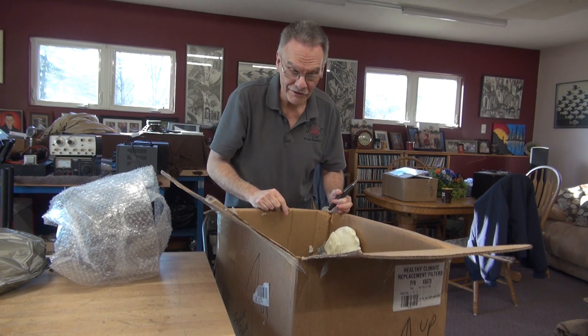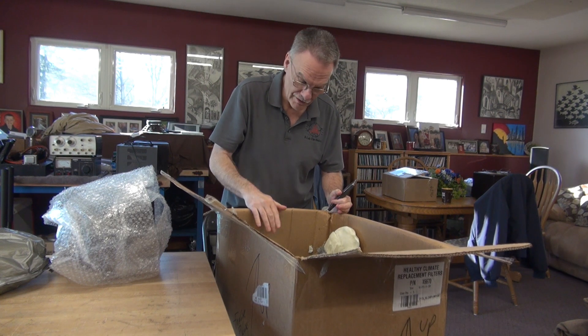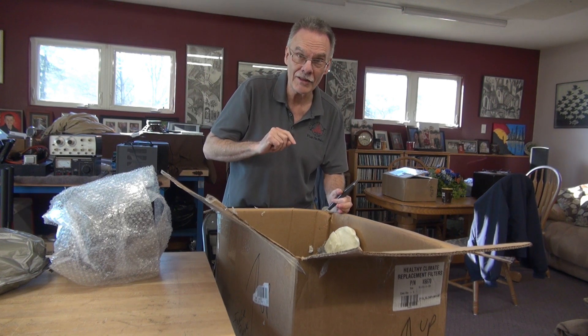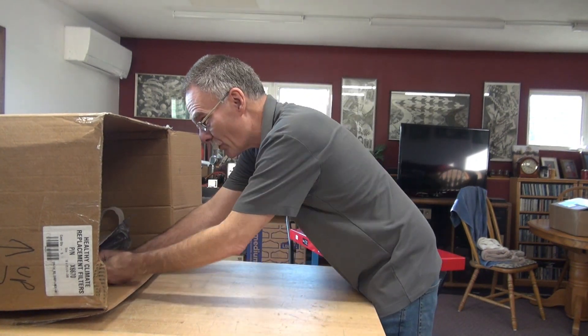I know what it is, and it's a good thing I opened the top first because this thing is actually facing up. Let me now get it on the bench and we'll pull it out. I can tell you it's not cheese, but it did come from Wisconsin.